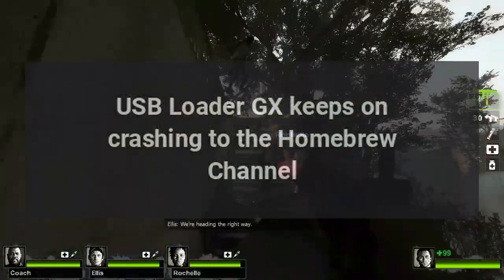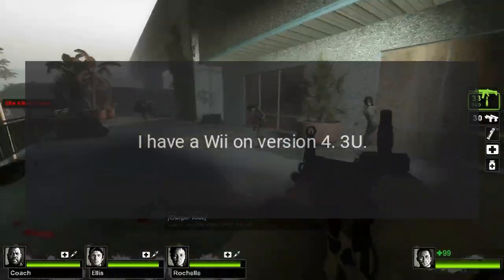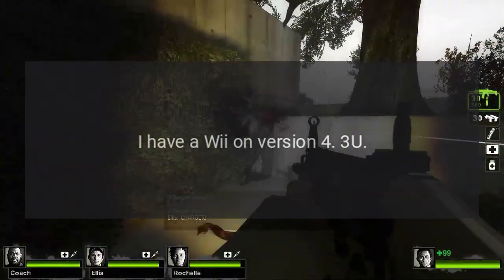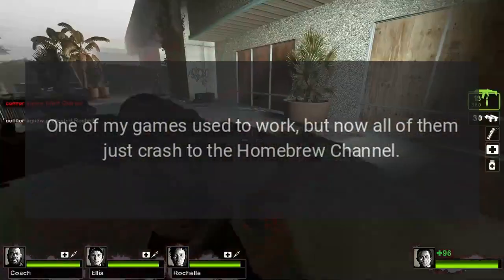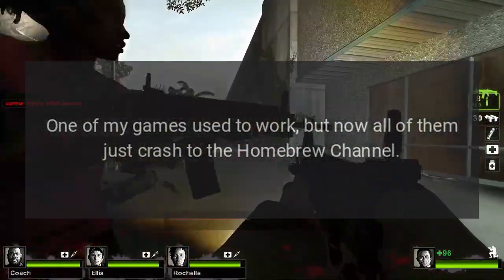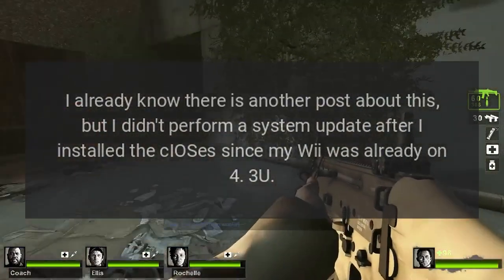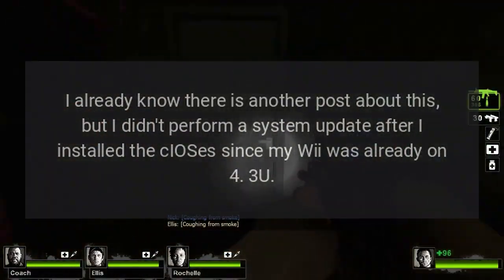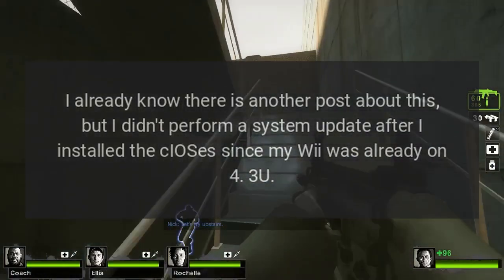USB Loader GX keeps crashing to the homebrew channel. I have a Wii on version 4.3U. One of my games used to work, but now all of them just crash to the homebrew channel. I already know there is another post about this, but I didn't perform a system update after I installed the CIOSs since my Wii was already on 4.3U.